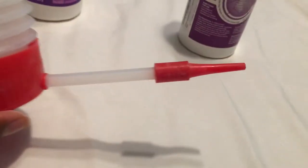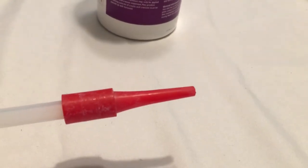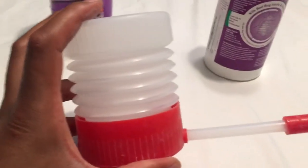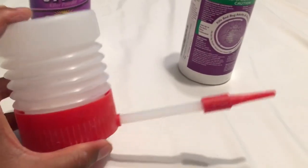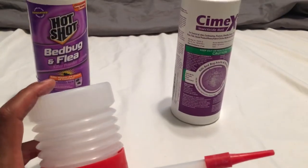Basically, all you do is open the cap, pour the dust inside, and then dust in areas by using a pumping motion to get the dust where you want it — whether it's behind wall plates, pictures, bed frames, you name it. That's what this duster is used for.